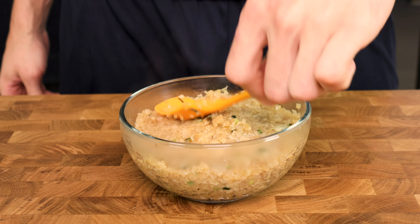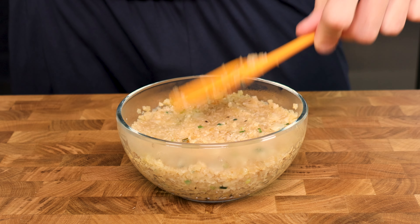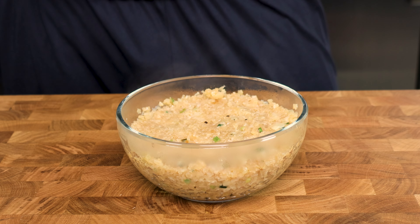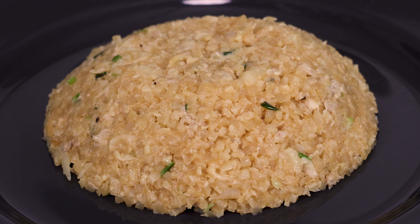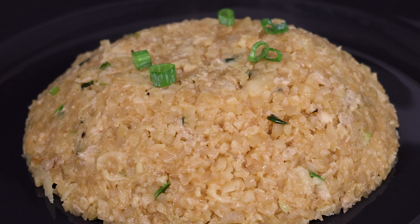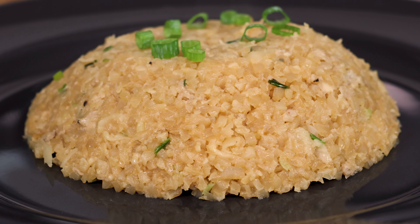Throw your fried rice into a bowl or onto a plate and it's time to eat. If you want to get really fancy, put your fried rice into a bowl and press it down so everything sticks together, then place a plate face down on the bowl and flip it over. The high quality look of this dish will not only impress yourself, but anyone else that is over for dinner — and it tastes just as good as it looks.